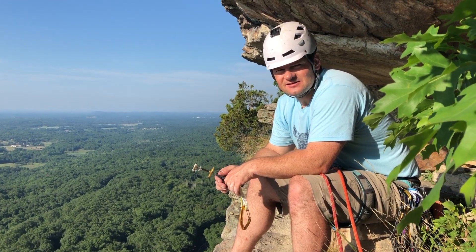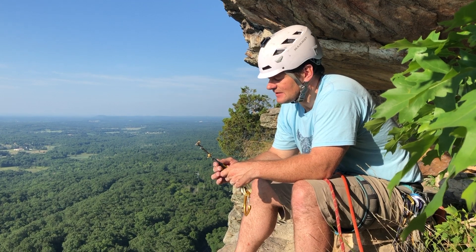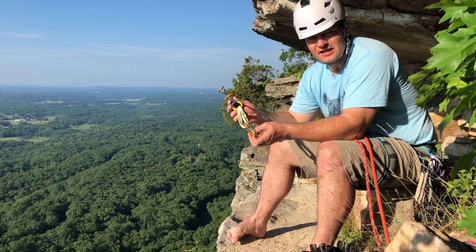Hey guys, I'm Owen at the Gunks this weekend. I'm trying out the brand new DMM Dragonflies that have just been released last week. I've been using them for a couple of days now and I wanted to give you my first impressions of them. I wanted to start with a few of the things that I like most about them.